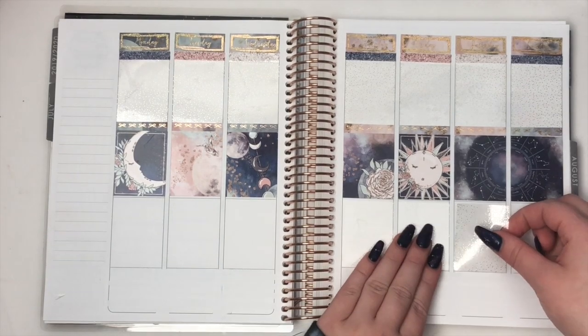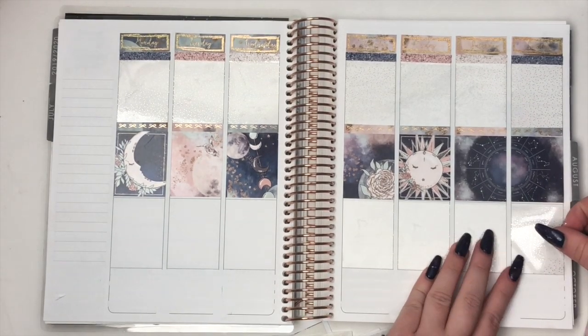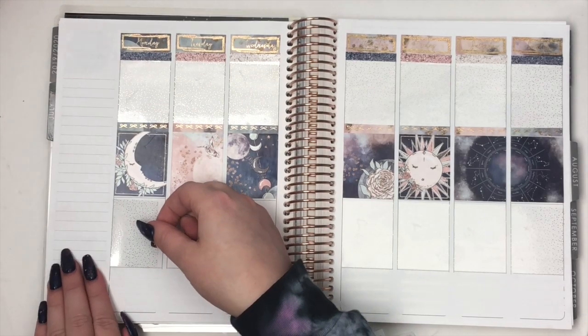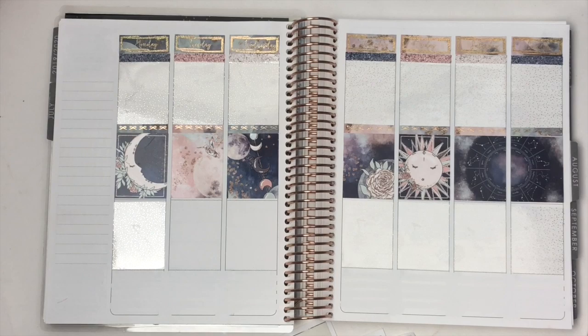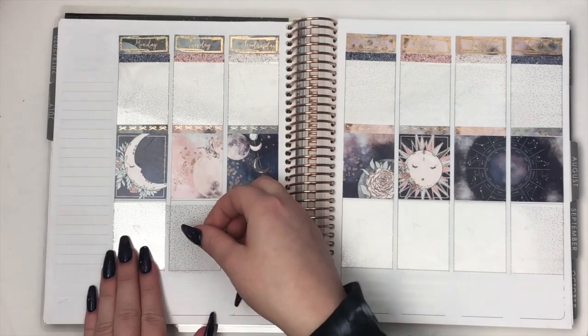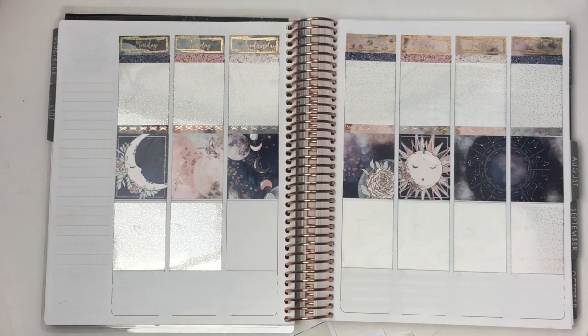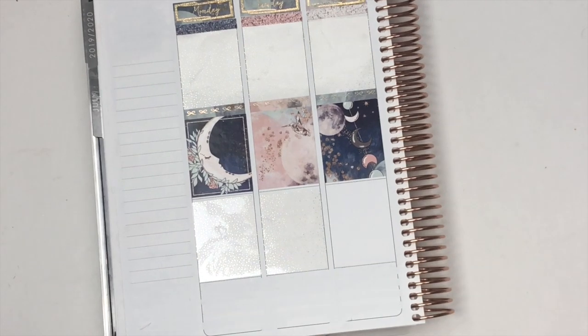Laura Lynn Plans asked how do you keep your hair healthy dyeing it so much. Mine is a mess! I don't really use heat on my hair and I only wash my hair about once every 10 days or so. I also just have really thick hair that has somehow managed to go through literally everything I've put it through and still be fine. It's kind of crazy.